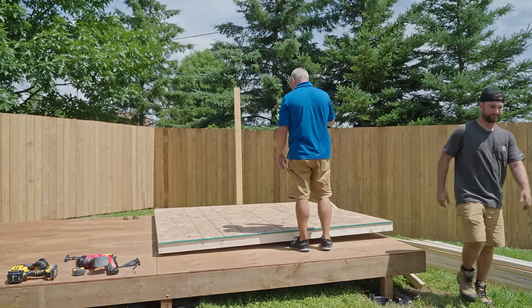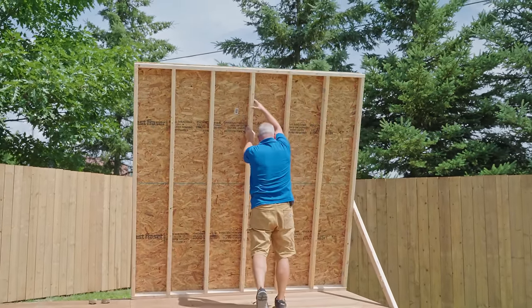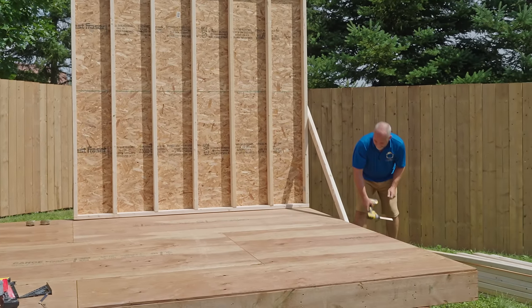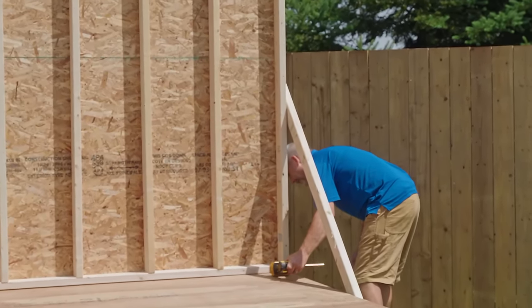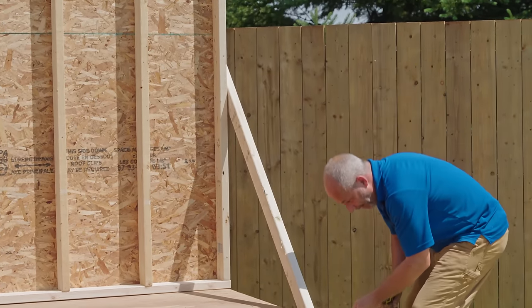Now I'm set up for success. All I'm doing is making this perfectly flush in the corner, out of the brace.